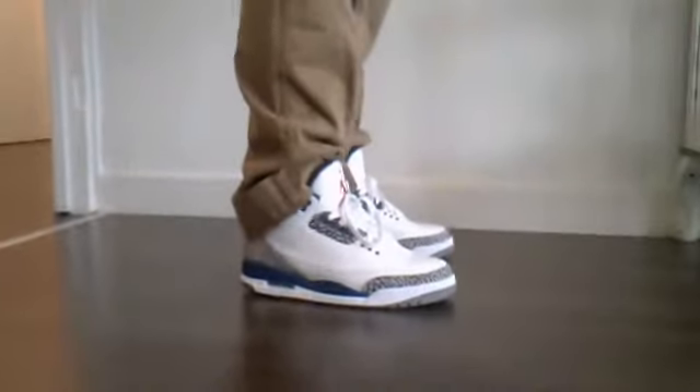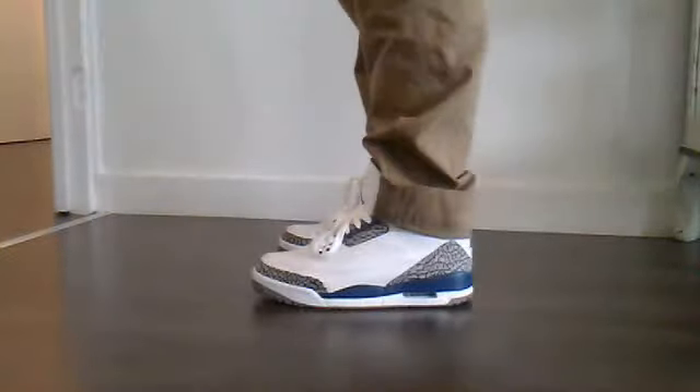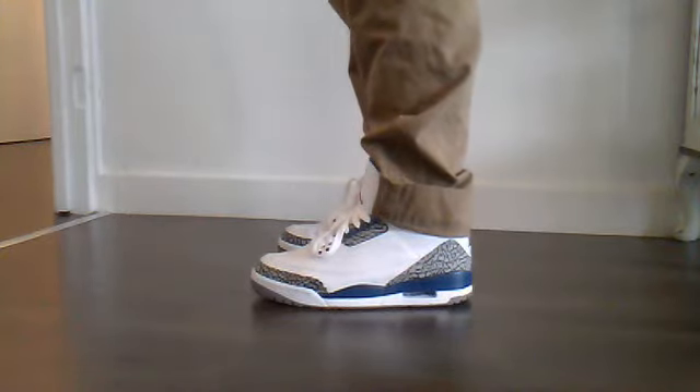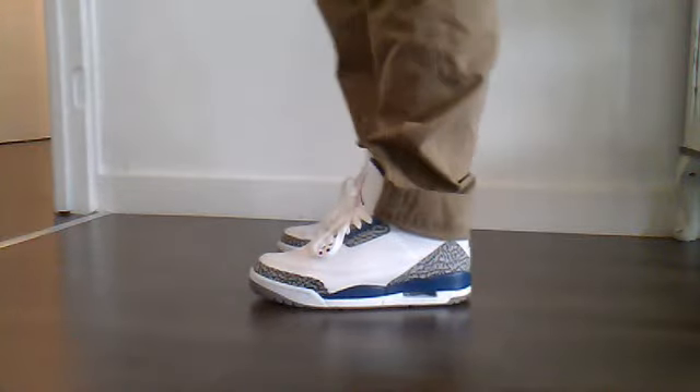I'll show you what I have on feet today and then I'll show you what these are like on feet. These are the True Blue 4s - 2011s. I picked them up a while ago. Shoutouts to the_monster on Twitter, cheers for sorting me out with those. You've obviously seen a thousand reviews on them already, not going to bore you to death with that.